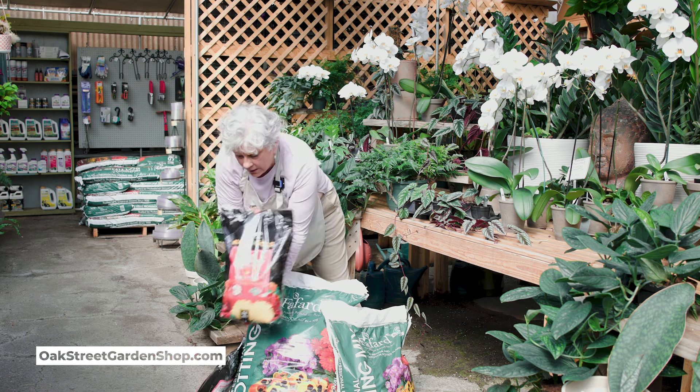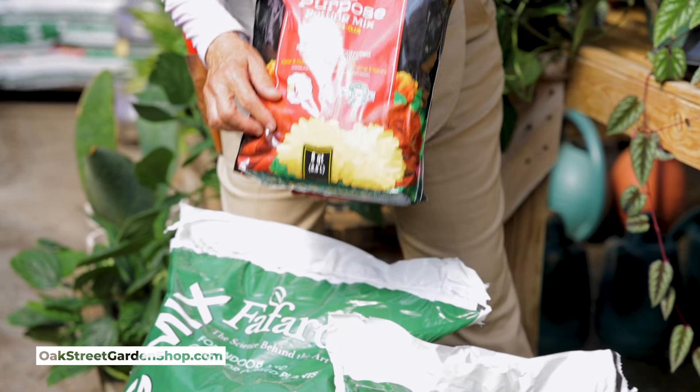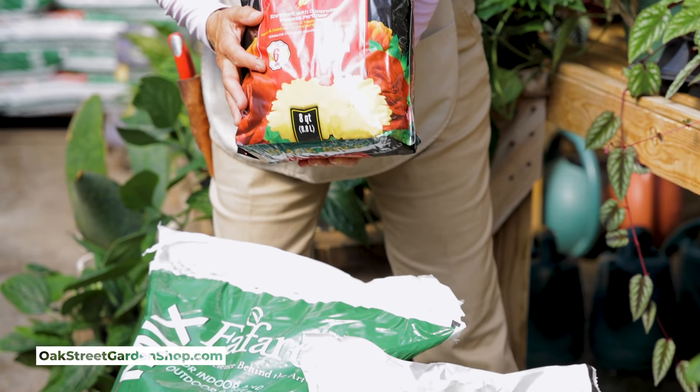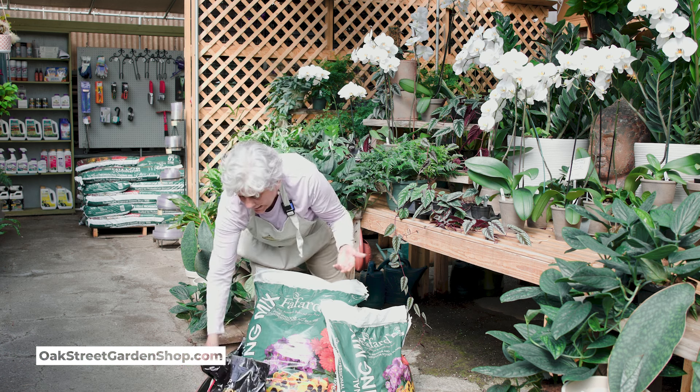This bag is the smallest bag we carry, and it is eight quarts. A lot of the older people that can't lift heavier bags — it runs about five or six dollars, something like that.